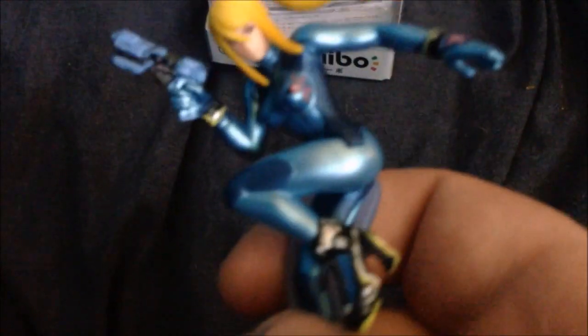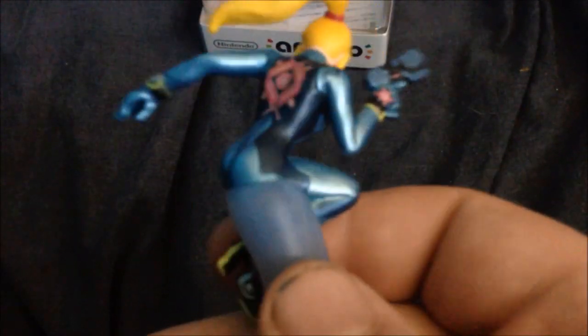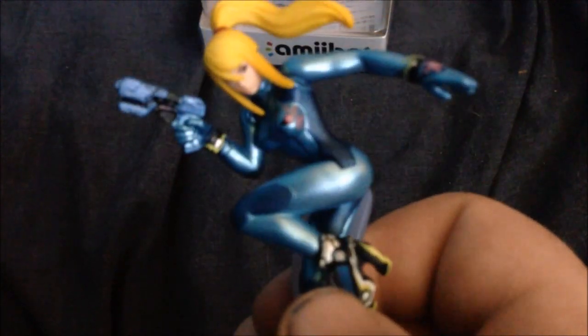And we're going to have a close look at Zero Suit. I hope you guys enjoyed this unboxing and until next time, laters.